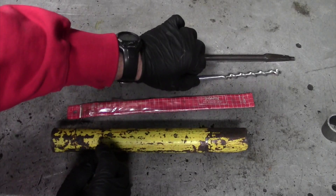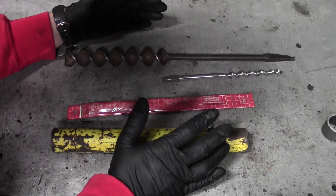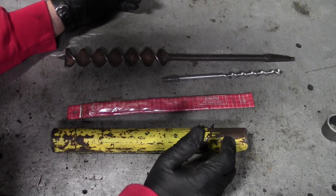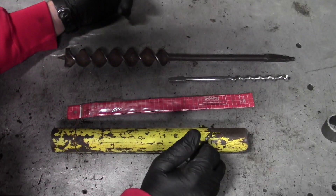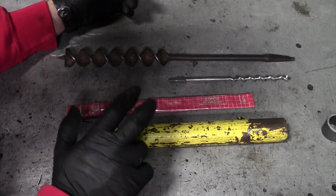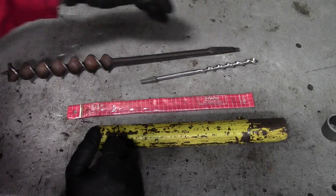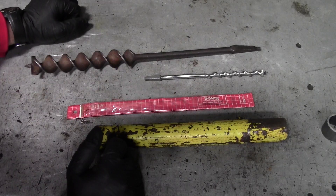I got online and looked for Scotch-Eyed Augers and you can definitely find them out there. They've actually become more available over the last couple years because demand has gone up, but they're still relatively expensive. I purchased this auger bit at a flea market or garage sale for about two dollars, and I already had another one in a toolbox. Today I'm coming out to the shop to do some welding — I'm going to cut some pieces from this scrap piece of mild steel pipe with an angle grinder and weld them onto the ends of these augers.